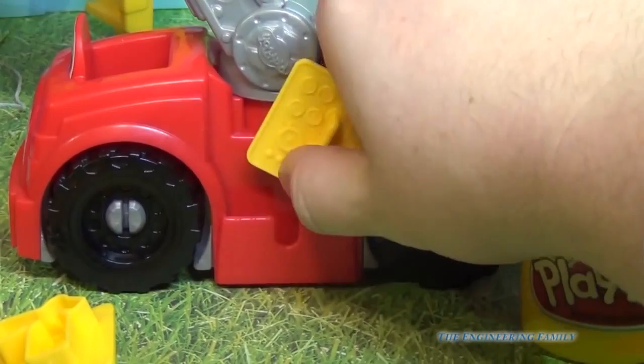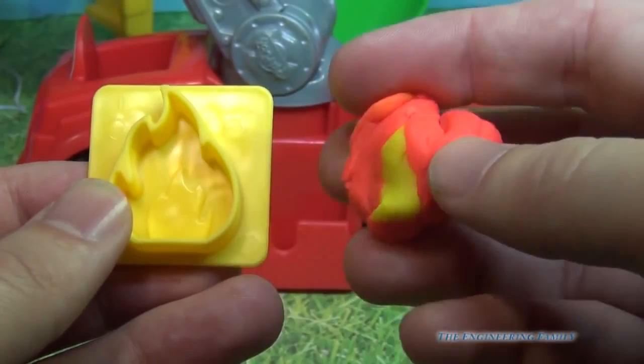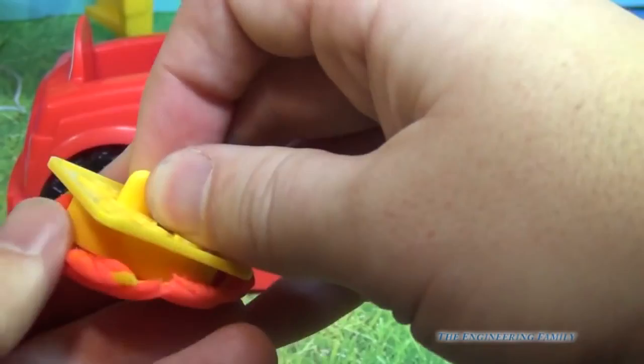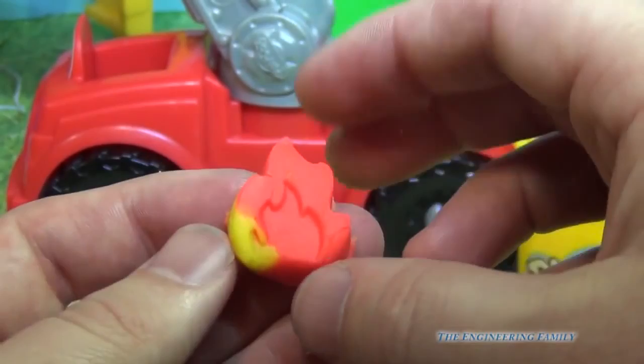Now let's make a fire. On the side of Boomer you can see you've got a little mold. So we'll take that out, and this is the fire. Right here we've also got a fire extinguisher, but the fire extinguisher one doesn't work that well, so we're just gonna do the fire. Now if you mix a little bit of yellow Play-Doh with your red — make sure you ask your parents if you're gonna mix, sometimes they won't want you to — just do that, and then push it down just like that. Then we'll trim off the extra. It's kinda hard to get back out, so you've got smaller fingers, so it might be a little easier for you.